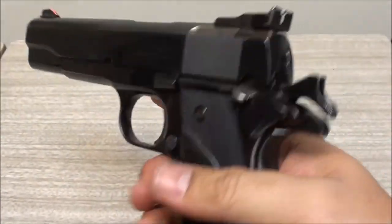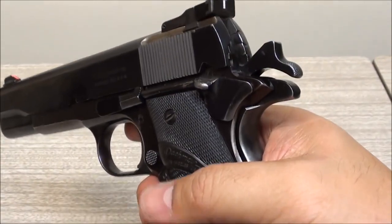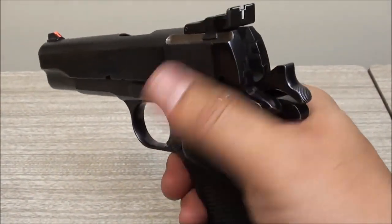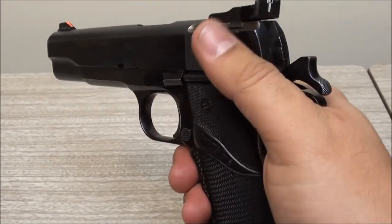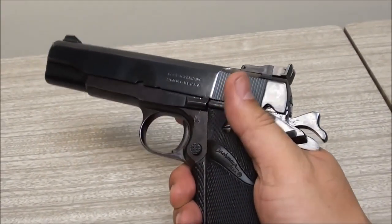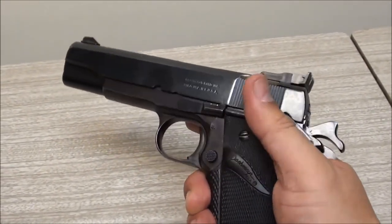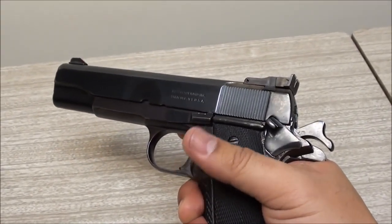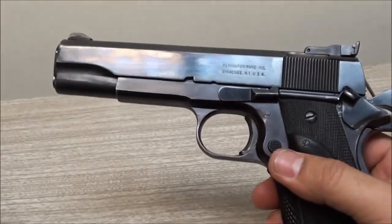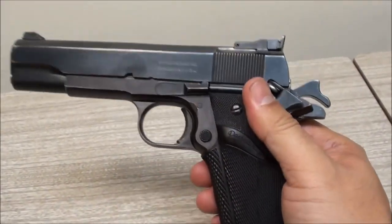It's got a spurred hammer - old school, which is nice. It's got the government-style safety lever, which is very strong. I've had other 1911s where that was a little loose, but this one is very solid. I like that - you know when it's on and you know when it's off.